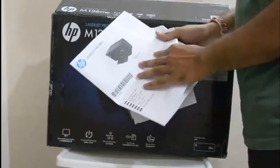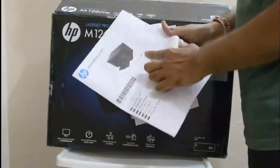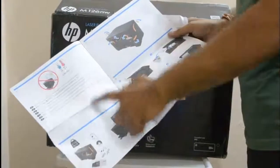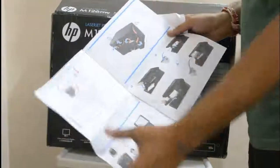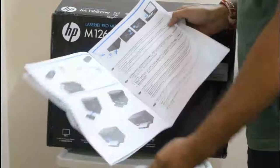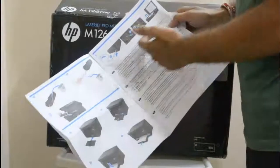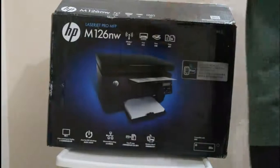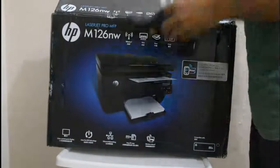This is the manual for this particular printer. Just open it and go through it if you have any doubts — a step-by-step process is given in this manual.